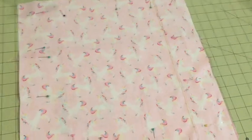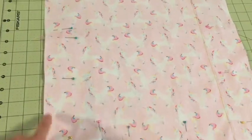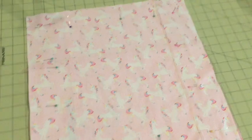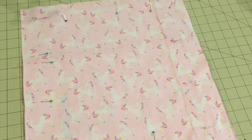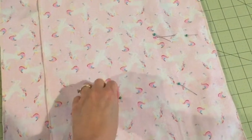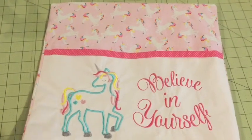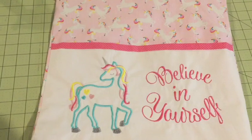With pins all the way around the outer edge, you have a choice of serging all the way around, or sewing and then zigzagging to finish your fabric edges. I like to serge, but that's completely up to you. After you've serged and/or sewn around all four sides, take out your pins and turn your pillow right side out. If you have any problems at your corners, you can use chopsticks or something similar to poke the corners out.